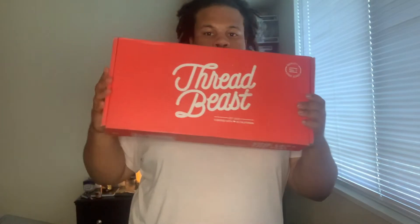What's up everyone, welcome to the first video on my vlogging channel. The first video I decided to do is an unboxing of a Thread Beat box. This is actually my first Thread Beat box that I got in, so let's see what they curated for me.